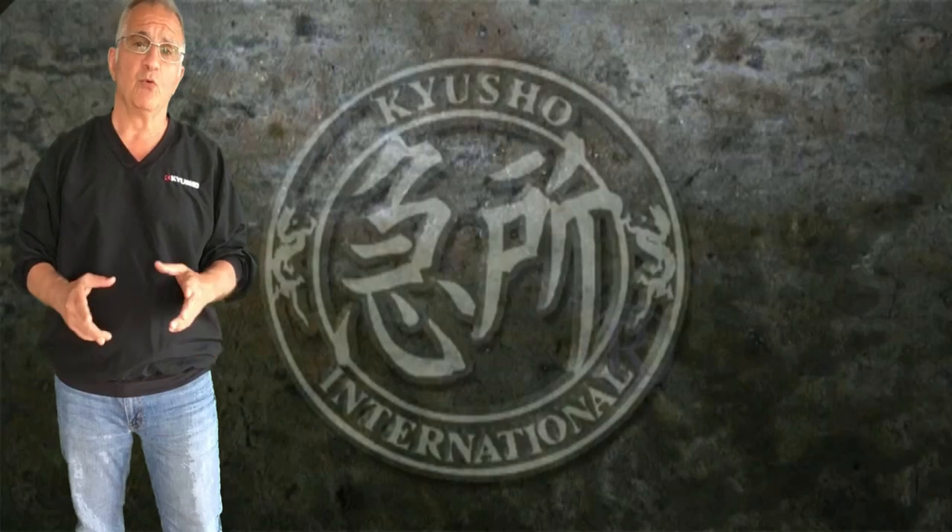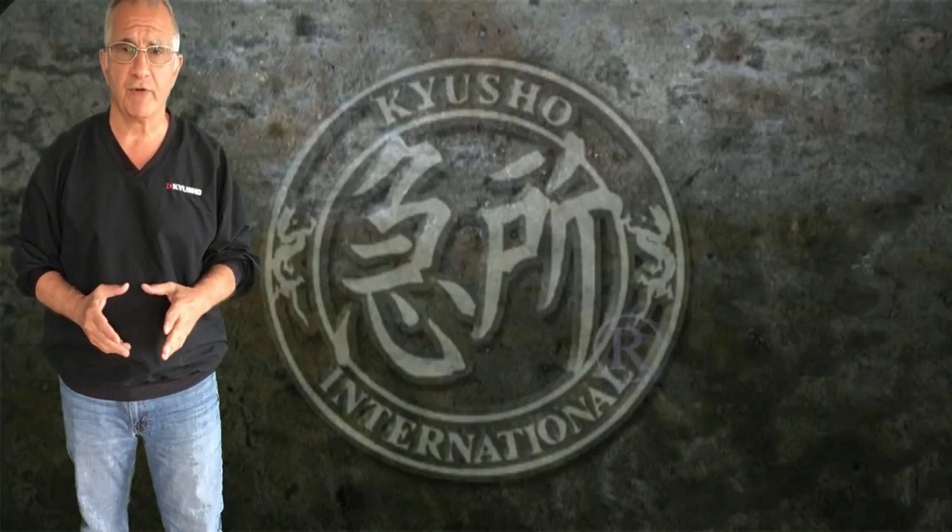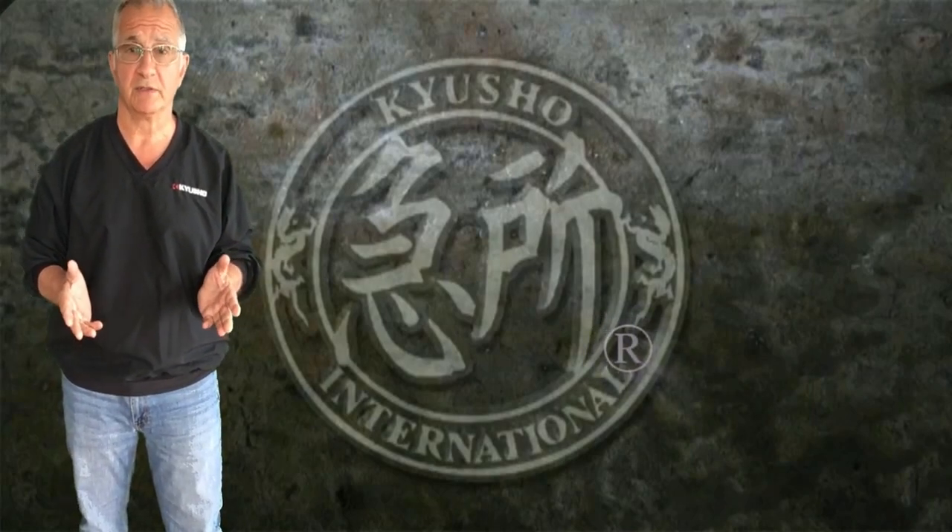Hi, I'm Evan Pantazi. I want to go over a form today from a white crane lineage, or supposedly from a white crane lineage.